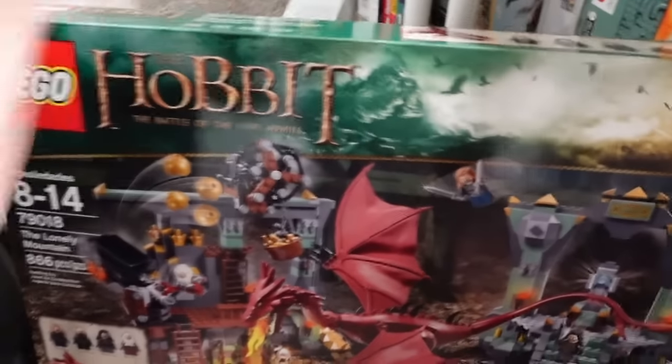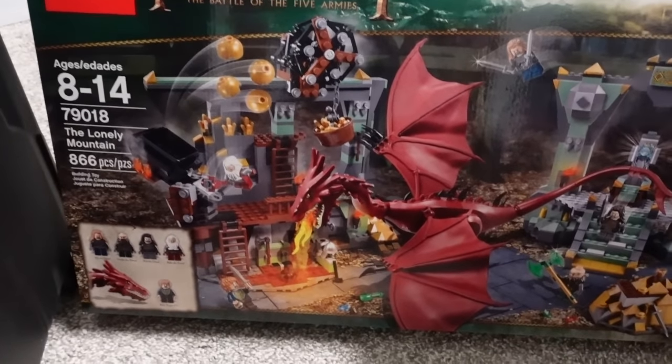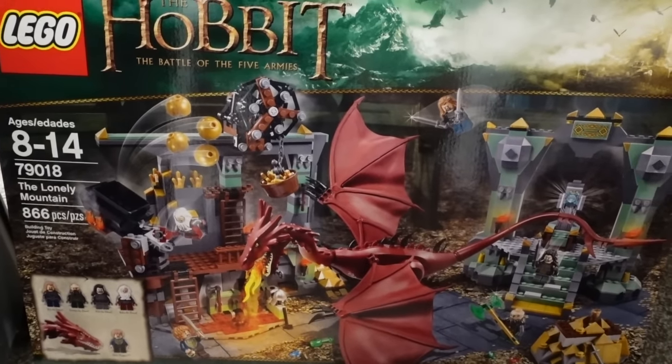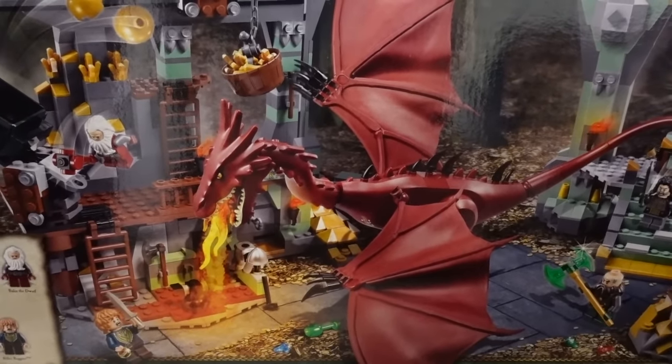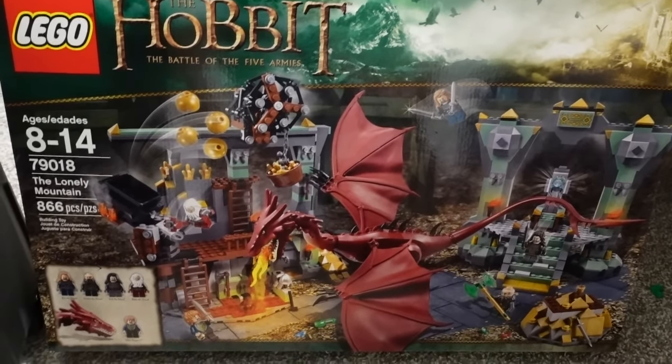And then over here - the Desolation of Smaug. My precious. Oh yes - here it is. I absolutely love this set - the Hobbit Battle of Five Armies. Didn't like the movie much, and I especially didn't like the scene that this set depicts. There's a lot of weird CGI going on. However, I am very happy to have this set. I'm very happy to have Smaug. Absolutely love him. So this one I will not be opening - absolutely cannot bring myself to do it.